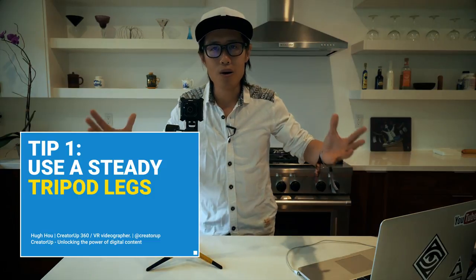Tip number one: I always attach a tripod leg at the bottom of this gimbal system. Even though it's very light, when you're holding it for 2 or 3 hours, your hand eventually gets tired. With the tripod leg, you can put the gimbal down anywhere on a flat surface, let go of your hand, and the camera is stable. It will not fall down and break your gimbal or camera.